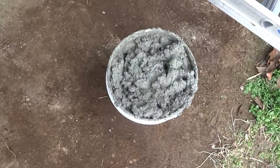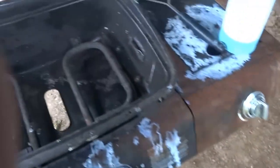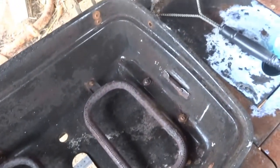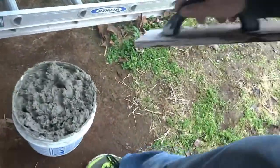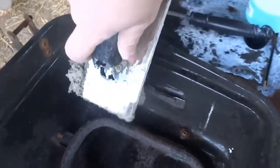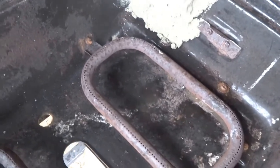Hey guys, this is Jay here. I've mixed up a batch of refractory material and I'm planning on lining the inside of this grill. This should be exciting. I got my trowel ready and I'm planning on dropping it down in my mix. I'm gonna start lining the inside of the grill and try to get it ready to become a kiln.